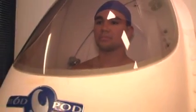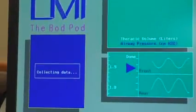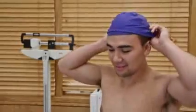The Bod Pod, however, is much safer and more practical than underwater weighing. After finding the density, lean and fat mass is calculated. To ensure accurate results, the participant must wear form-fitting clothing such as biking shorts and a swim cap. Loose-fitting clothing creates an inaccurate reading.